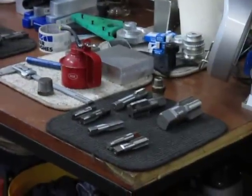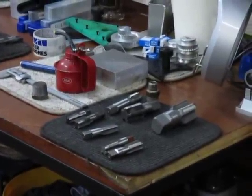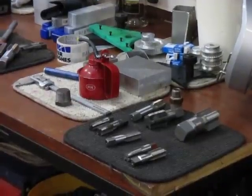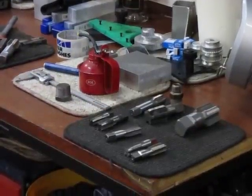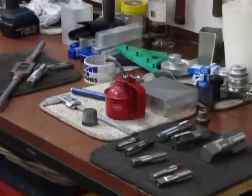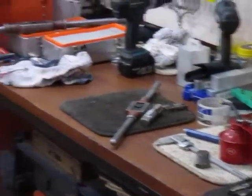I've got all my implements of destruction here, and these are the holes. Yesterday I had to buy some — the one-and-a-half-inch, the larger ones — and all the smaller ones out of my stock except for one more one-inch unit.